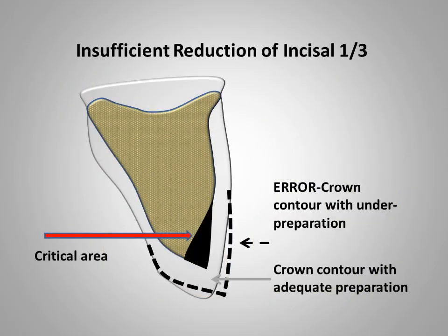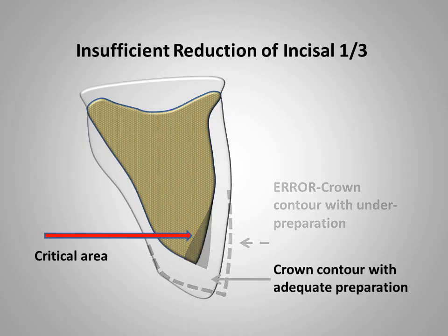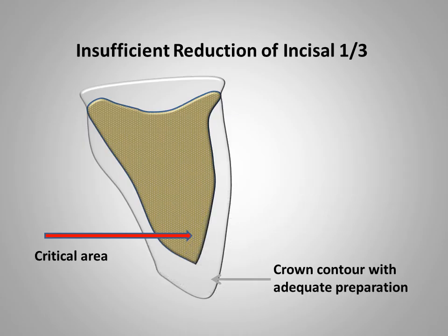This slide illustrates the failure to provide adequate reduction of the incisal one-third of the labial surface. The result is insufficient space for a thick enough layer of body porcelain to neutralize the opaque porcelain, and this will ruin the cosmetic effect of the completed facing. Trying to mask this opaque area with porcelain stain or by adding body porcelain results in over-contouring and will rarely remedy this situation. The only effective method of correcting this error is to adjust the preparation and fabricate another restoration.